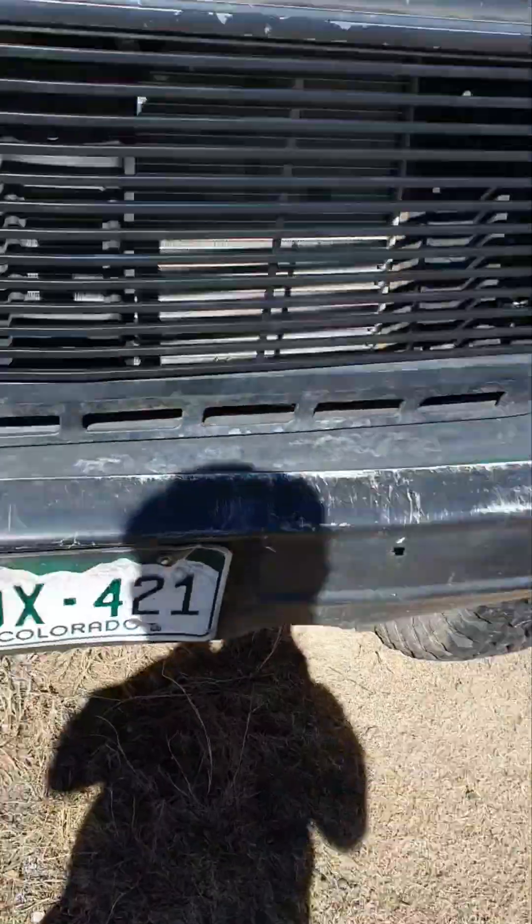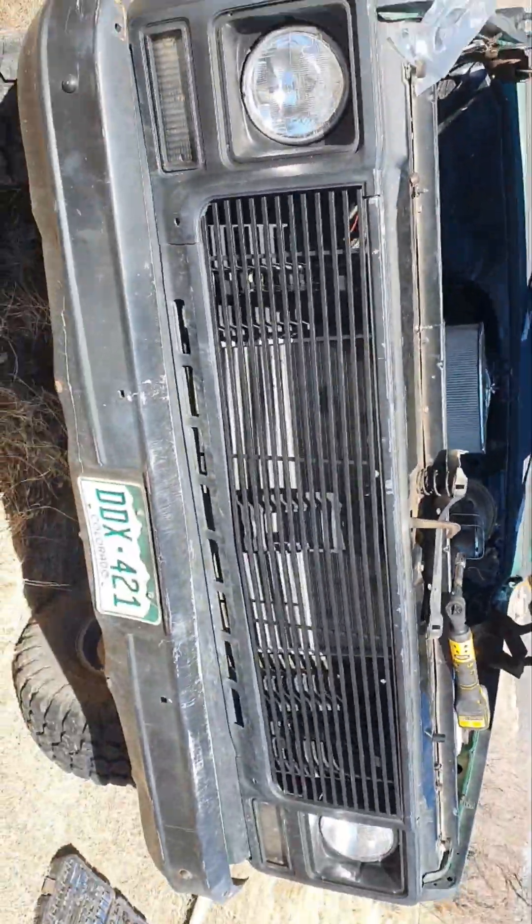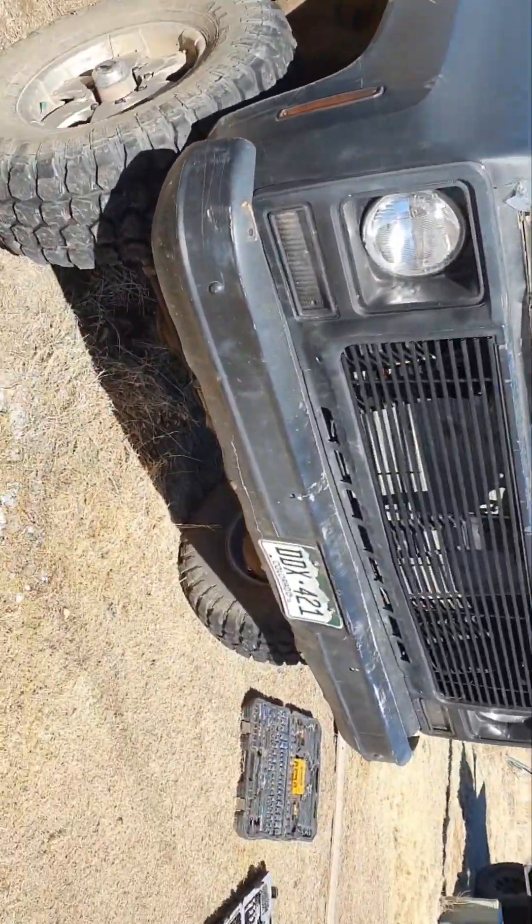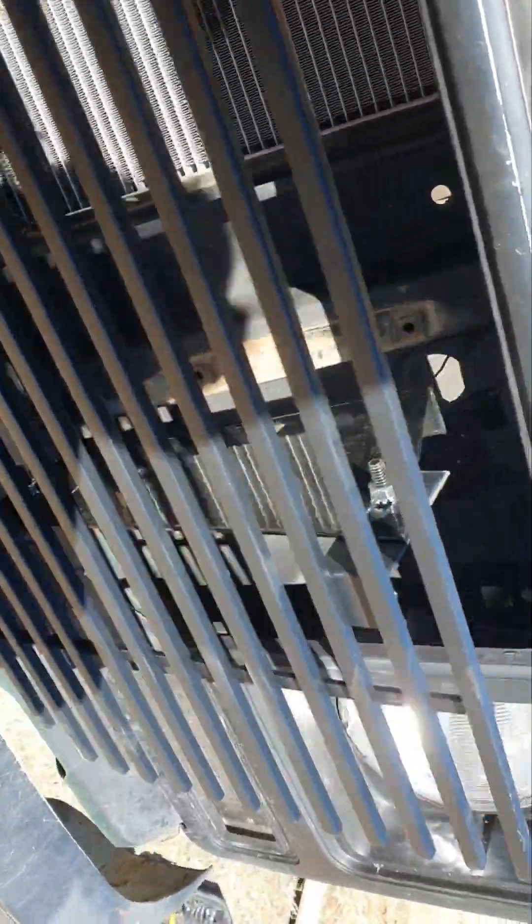1980 K20 pickup. Swapping the grills. I didn't see any videos on this so I'm gonna make it real quick.